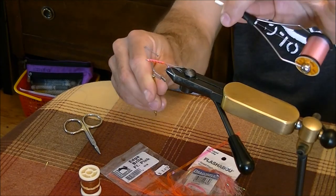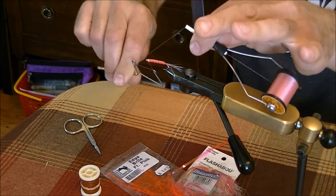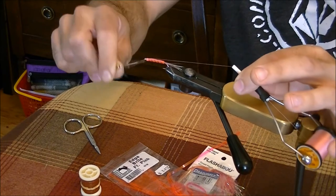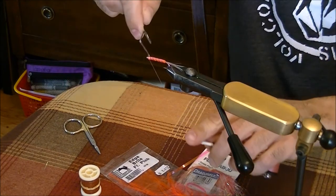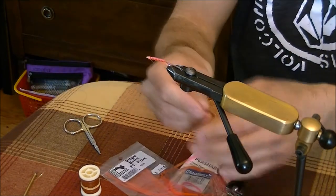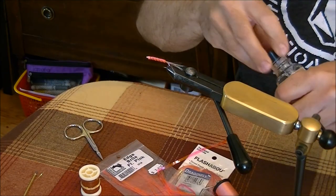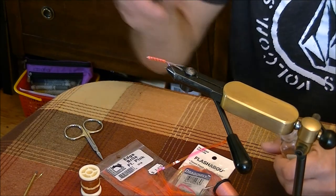Now for the whip finish. Grab your whip finish tool, thread it, and the little hook grabs the thread. Turn it horizontal, push the bobbin right to the fly, and wrap it around four or five times. Pull up and do it a couple of times to make sure it's not going anywhere. Cut the thread, then apply a bit of head cement onto the thread to make sure the fly won't fall apart after a few fish.